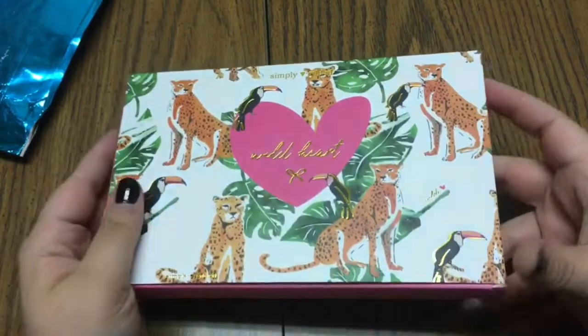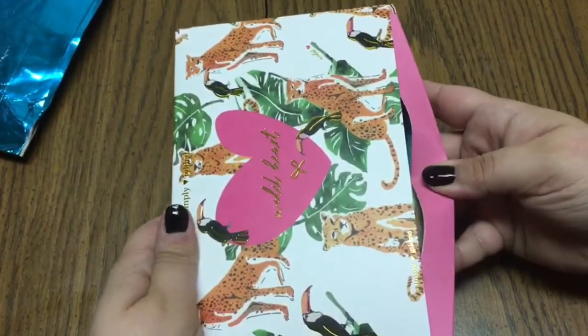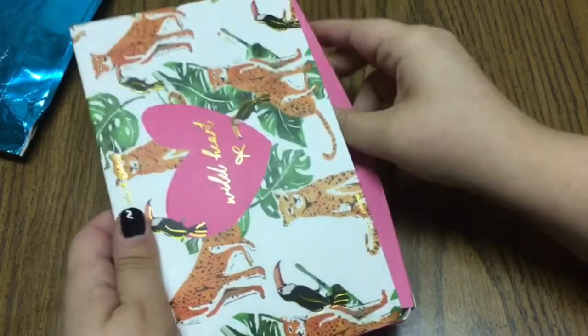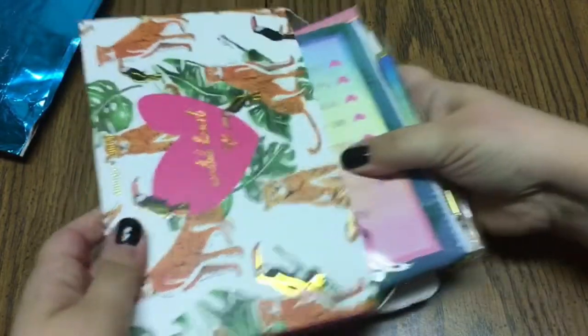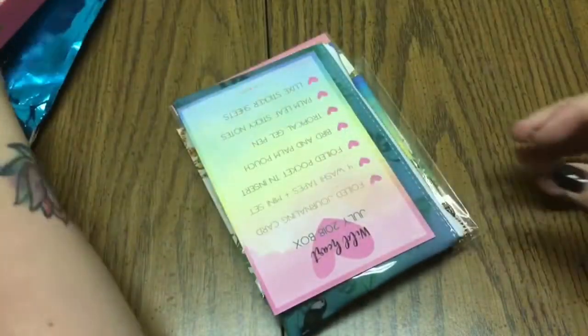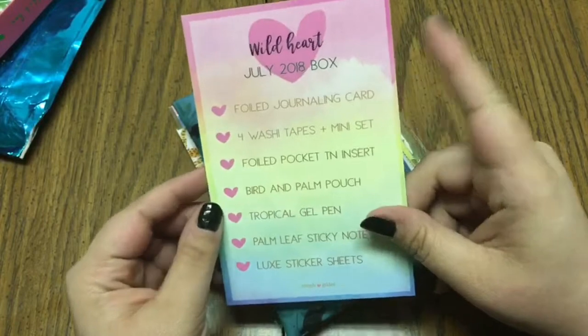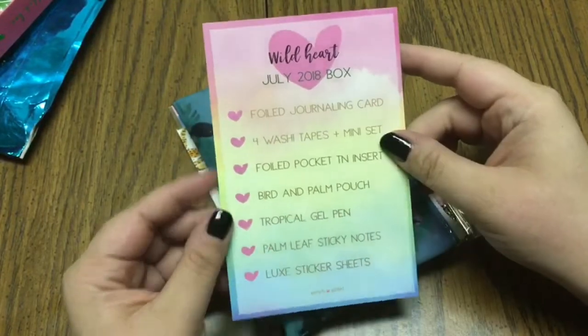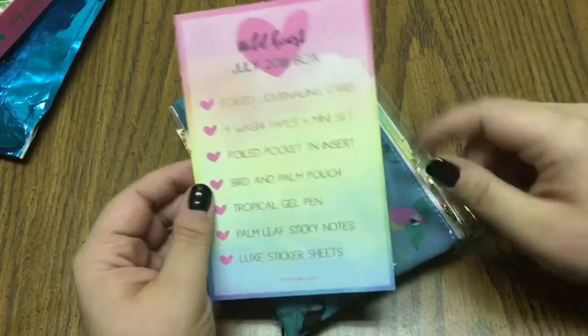I'm assuming that this month's box will be completely gold foiled, so let's open it up. You always get a nice little journaling card that gives you a breakdown of every item that is in the box.